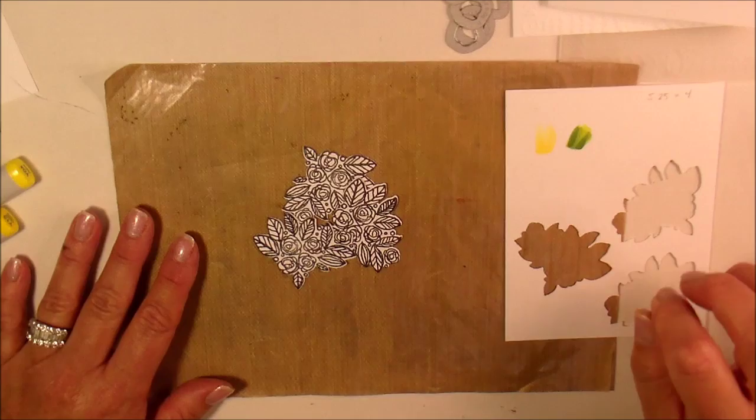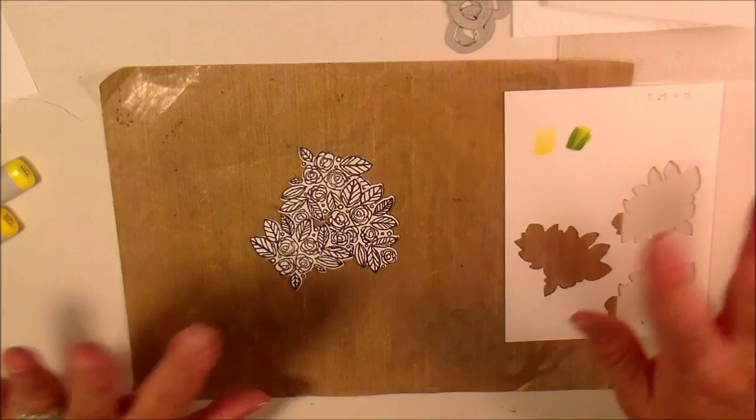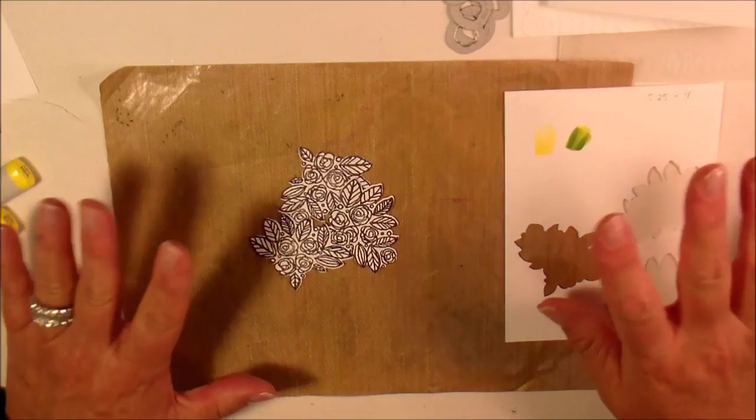Hey everyone, it's Kim. This is UPS series card number six and I'm just going to do a very simple thank you card. The last five did a lot of die cutting on the Cricut and this one's going to be real soft and subtle.